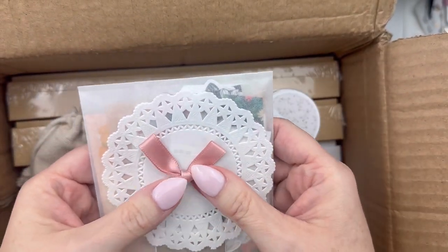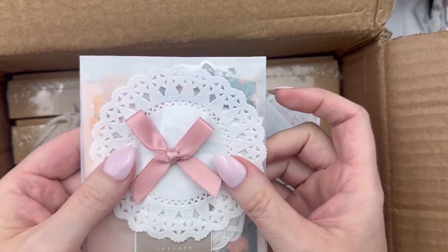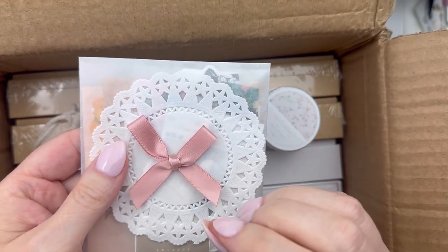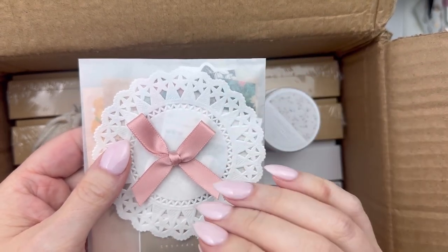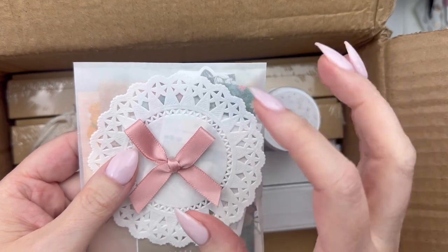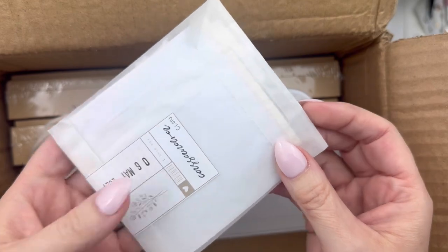Her name is Artie and she has this cute little coquette style. I don't even know how to describe it, but she's like feminine — somebody described it as feminine grunge one time or something. She's just so edgy and feminine and cool, and I absolutely think she's so sweet. I'm so excited to be able to support her shop.